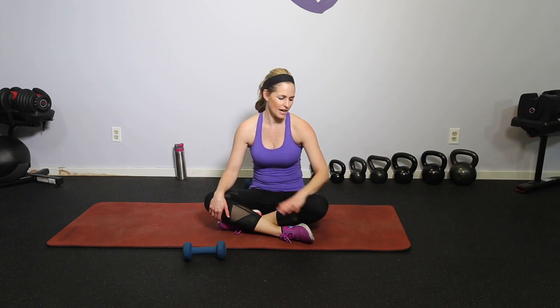Hi everybody, I'm Amy from Body Foot by Amy and this is your dumbbell lower body mat workout. You guys have asked for these types of workouts because sometimes you just need something down on the mat where you don't have to move a lot and it's a little less pressure on the knees and the joints. We're gonna be using one set of dumbbells and the mat, but all these moves can be done with just body weight as well.